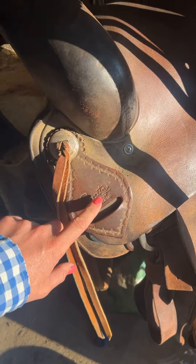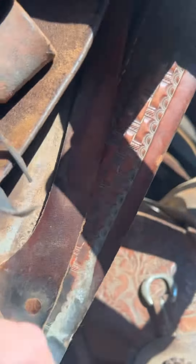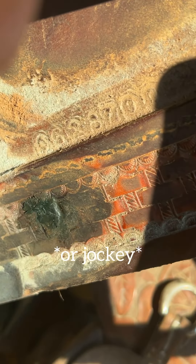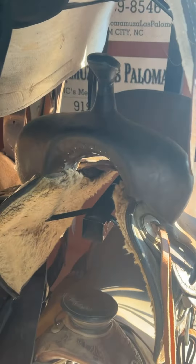If the serial number is not on the keeper, you can probably find it under your fender here. See those numbers there? That's your serial number, and you could call Coats Saddlery and ask them if the saddle belongs to them. They can give you information on it. So that's one way.